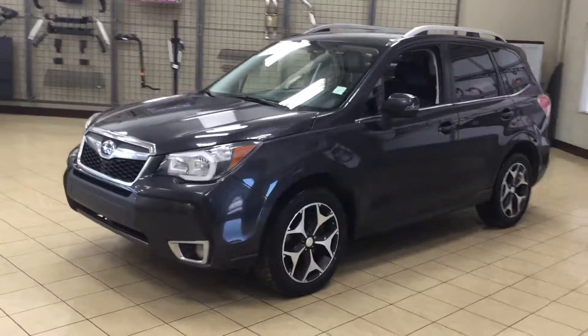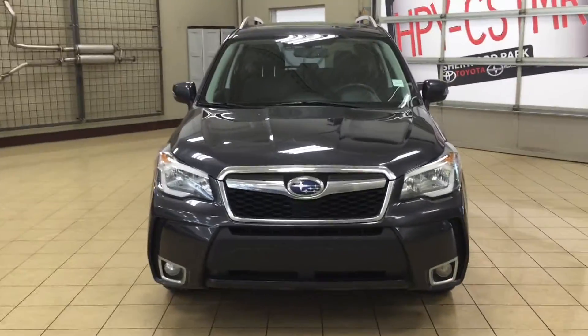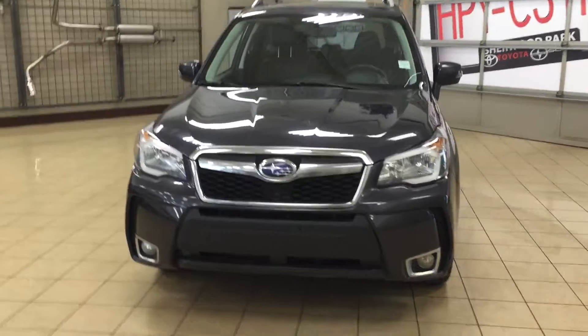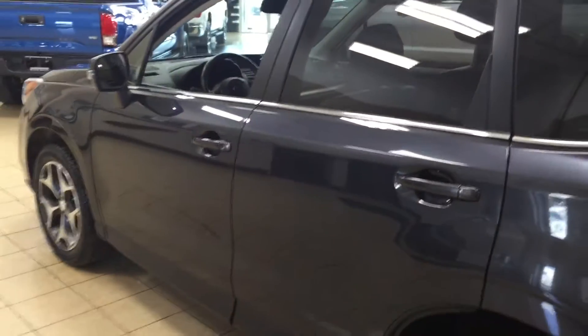We're going to be taking a look at a couple of the exterior features on the Forester. One of them being your auto daytime running lights as well as your fog lamps. Over on the side you're going to see your 18-inch aluminum alloy wheels. On your mirrors you have your integrated signal lamps, and at the very top you also have your roof rack. The color we're looking at today is gray.